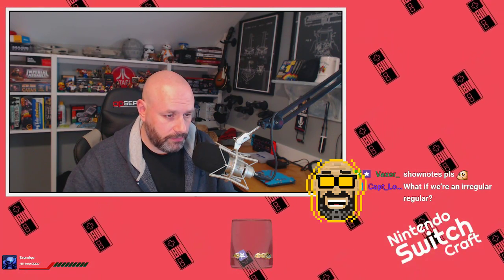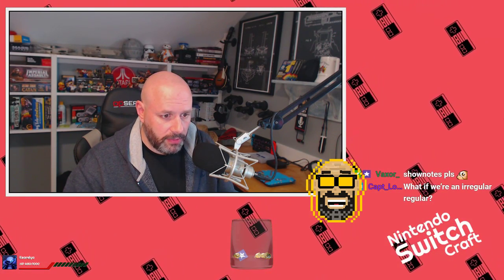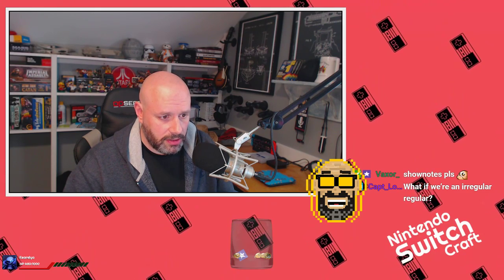Show notes - I always forget that stuff. Share - anyone can view, copy link, done.